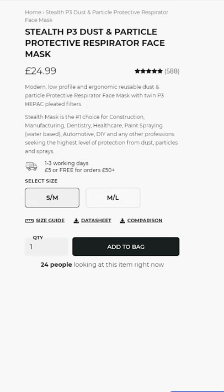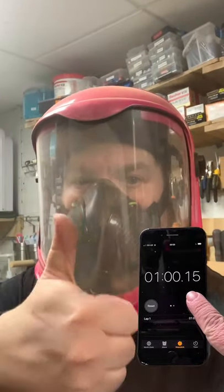The mask retails at $24.99 — there's a link to where you can buy one in the video description and a discount code. Would I buy another one if I had to? Yes!